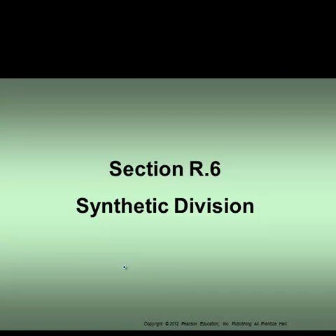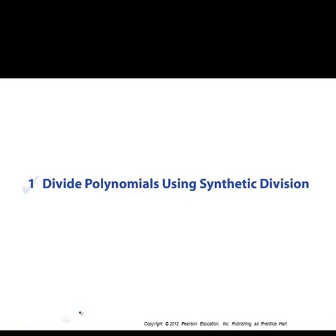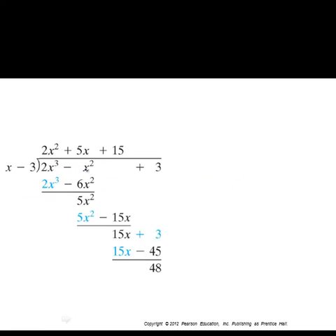This is a really slick way of doing polynomial division under a special case. We're going to look at taking a higher degree polynomial — like a second or higher degree polynomial — divided by a linear binomial of the form x plus or minus some number. Let's review what we did in the previous section on polynomial long division.